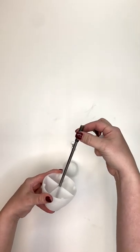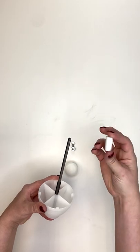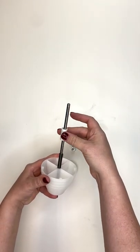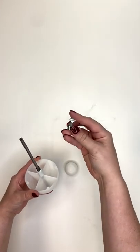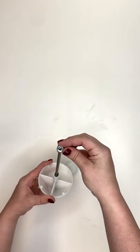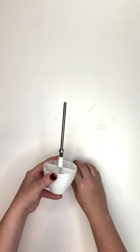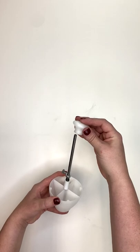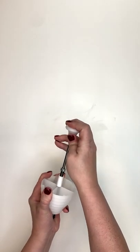Next we're going to take our spring and put that on, and then the little piece of PVC — we're gonna slip that over the spring. Then take this little bolt here, and for now we're not going to tighten it, we're just gonna put it down on the tube.